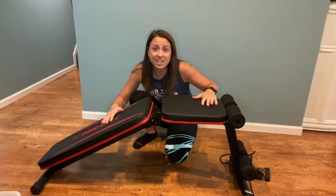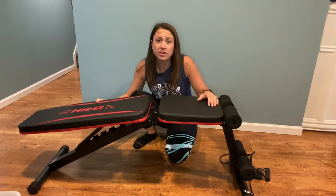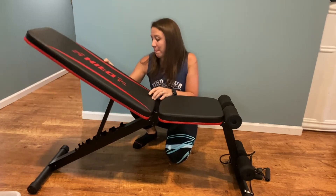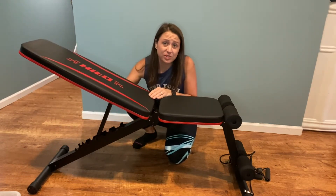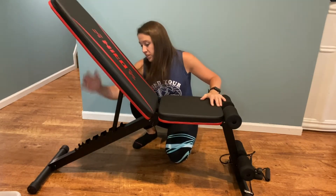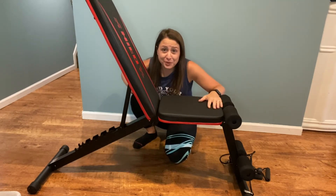This bench has a lot of adjustable heights that you are able to customize to your workout and what you need. You are able to lay down, you are able to sit up. Just go ahead and put it on the lock that you need, and get ready for your workout.